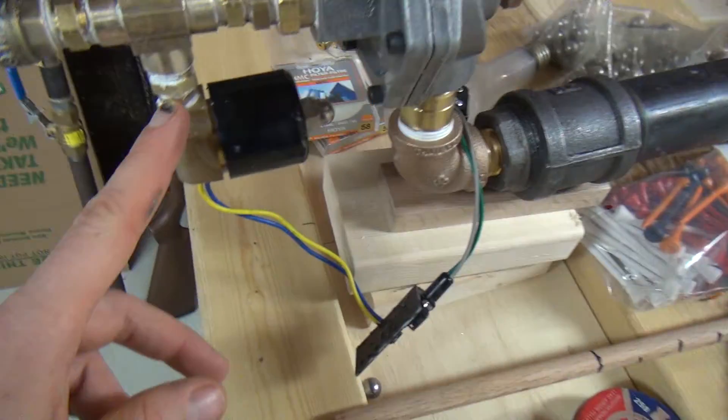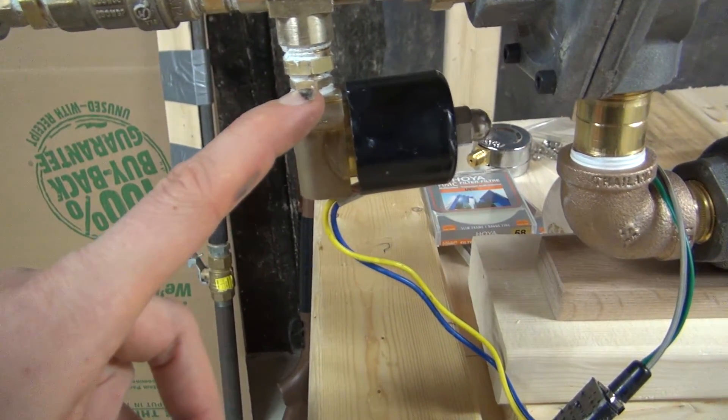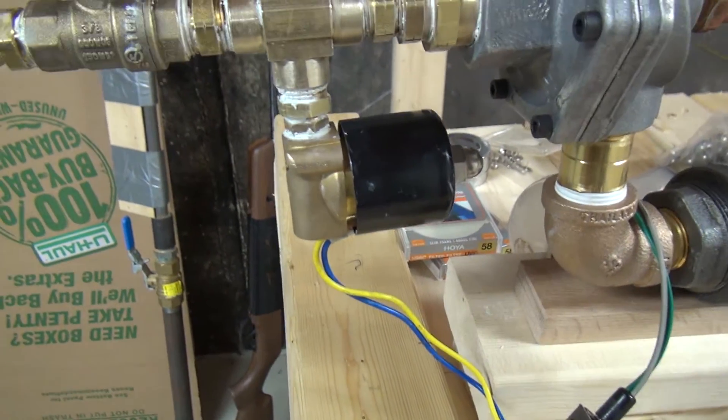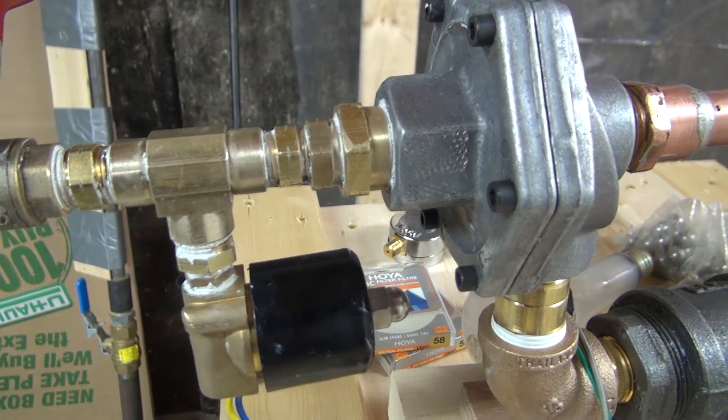The reason I can't fire with one of these is these valves release pressure too slowly and it wouldn't project the ball bearing very quickly. So this is just used to drain this part of the air cannon,